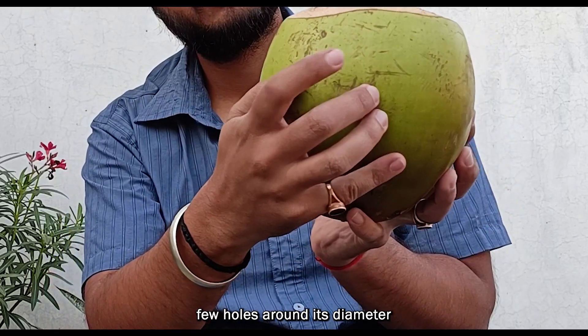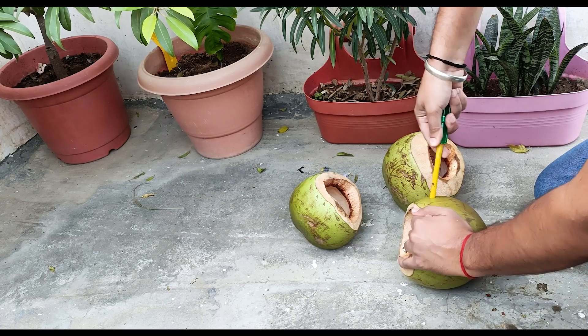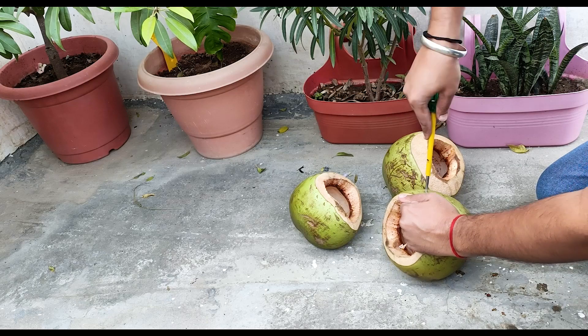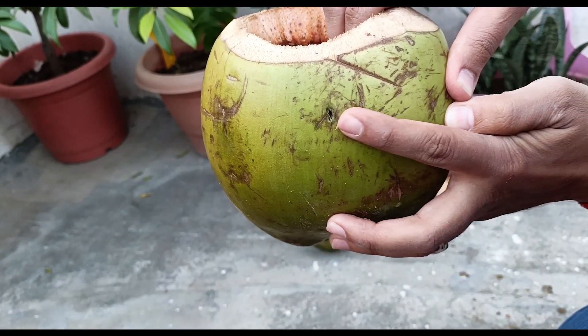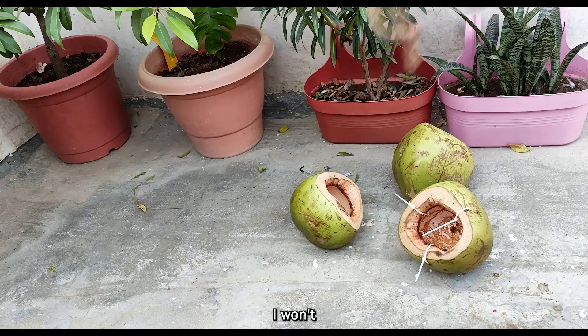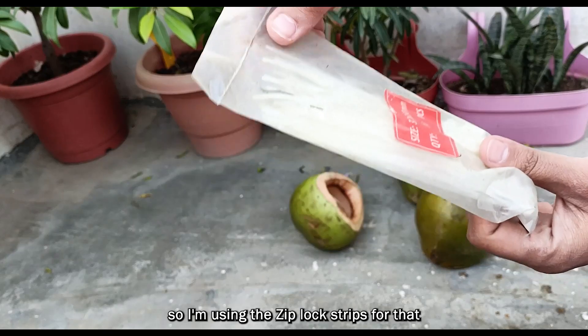I'm going to make a few holes around its diameter so that it gives me space to hang this planter. For these side holes I won't be able to insert the jute rope directly, so I'm using the zip-lock strips for that.